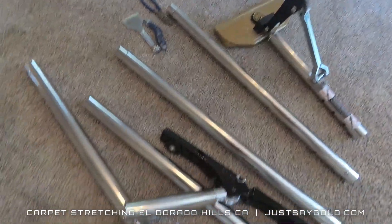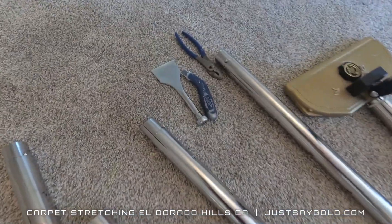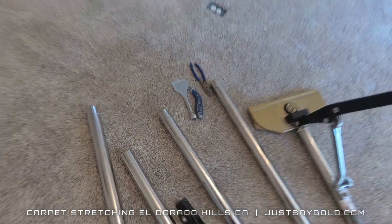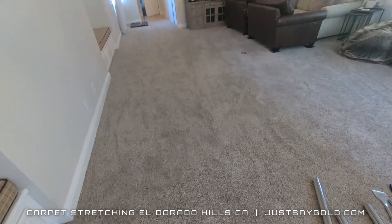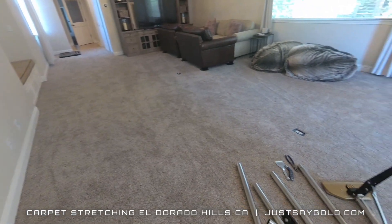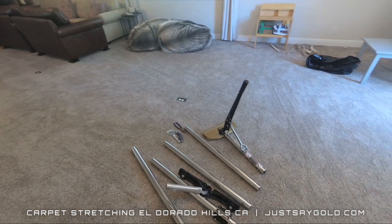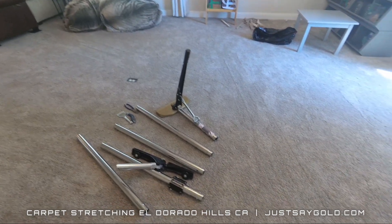Alright, so this is everything I used on this job: my power stretcher, pliers, a carpet knife, and a stair tool. This job took me about an hour to do because I had to move furniture back and forth. And because I'm in the hills, that means lots of stairs to get to the house, and then this is also on the second story, so I definitely got my cardio in today.